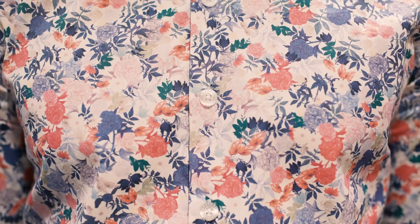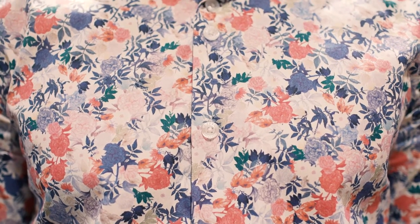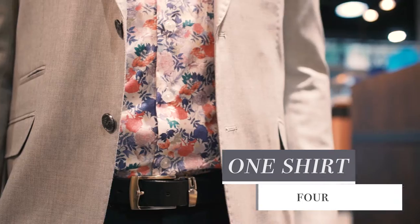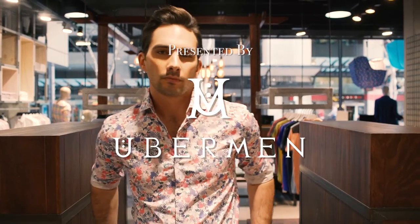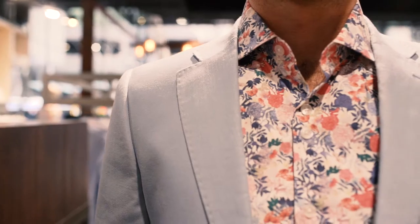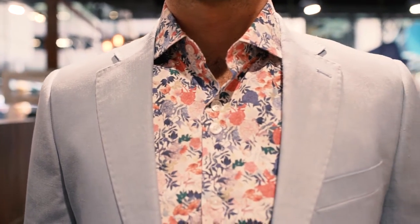A lot of men are apprehensive about wearing printed or patterned shirts. So in today's tutorial, I'm going to show you how you can use just one printed shirt — in this case one of our signature florals — and dress it four different ways. We'll do this by pulling different colours from the main print and using that to not only accessorise, but select the other garments we wear with this particular shirt.